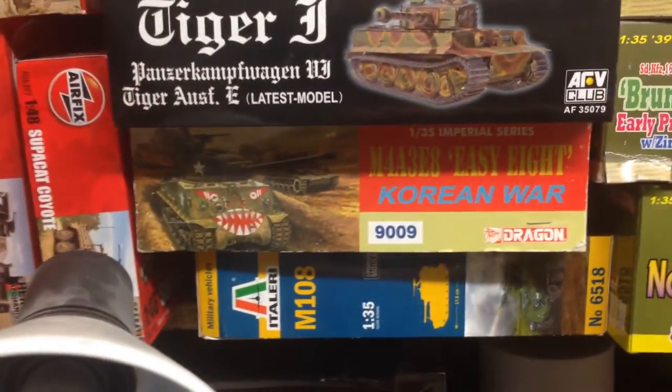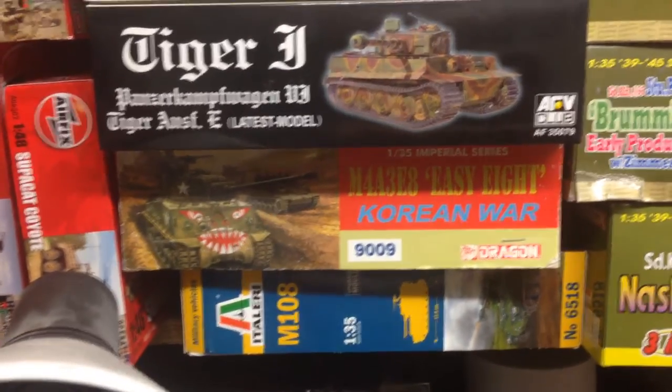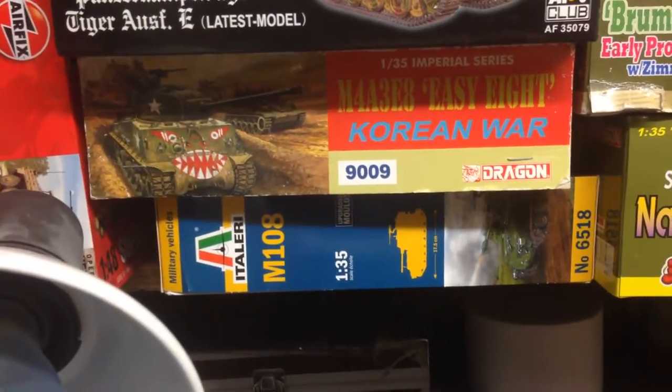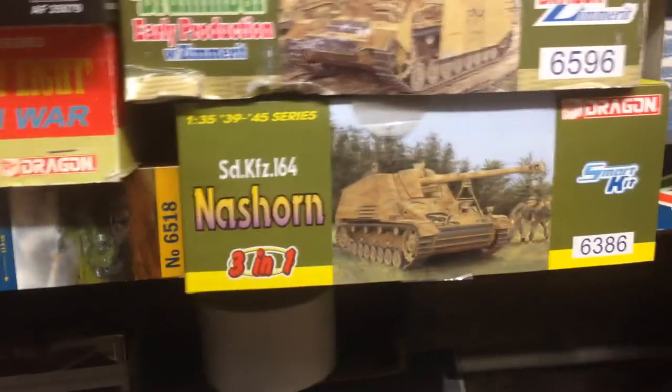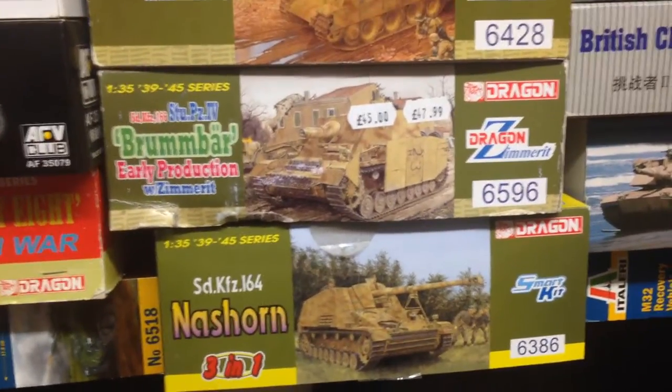That cream one - I've got that, given to me by Jim, and yet undecided on that. There's an M108 which will be a project I've got to do for the magazine. Another one from Brumbar again with Friul's, and that's about it on those.